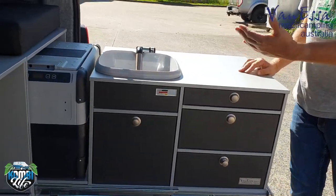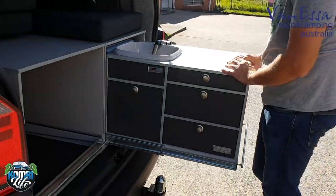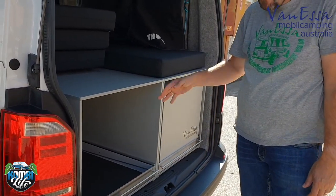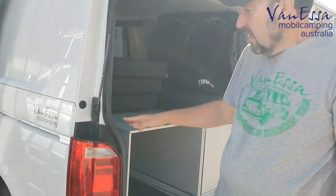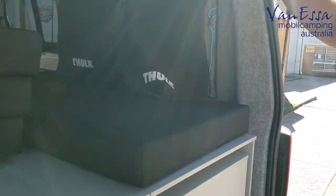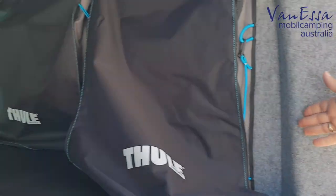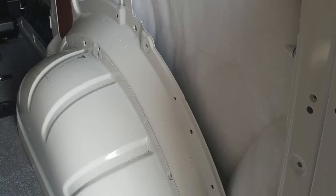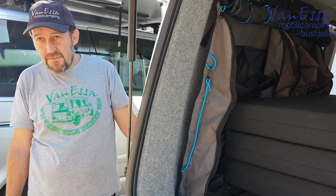That works very well. This is all modular — it can come in and out. We've mounted it to a floor system that we've installed. We've also done all the interior lining, putting in walls, floors, Dynomat Stream sound deadening, as well as Polymax insulation.